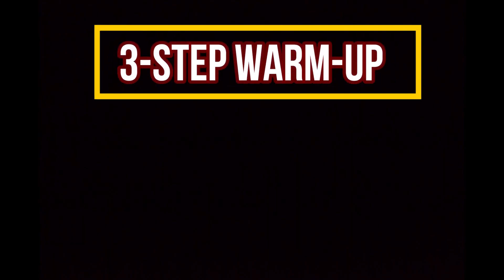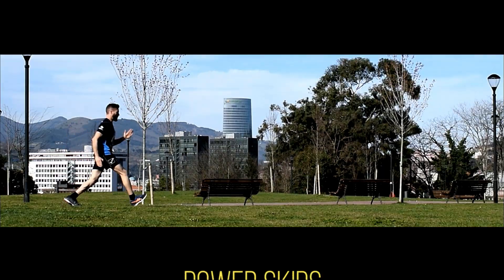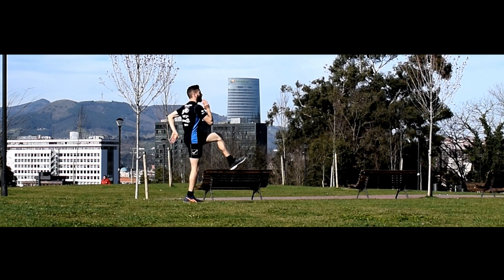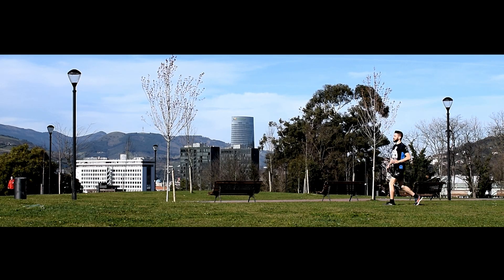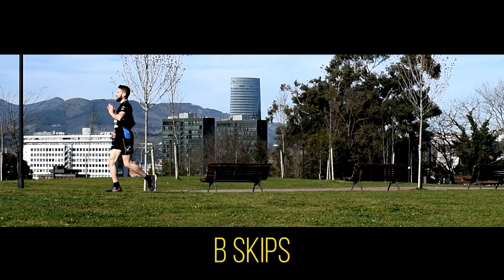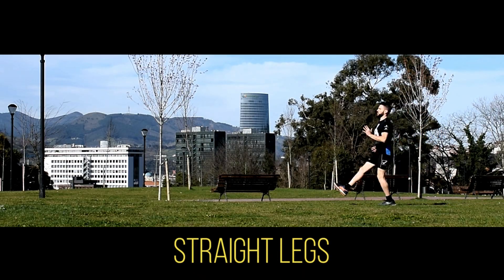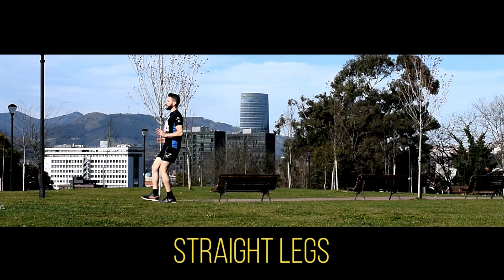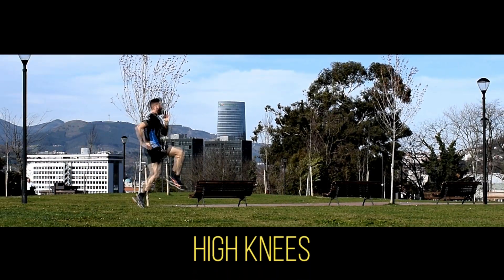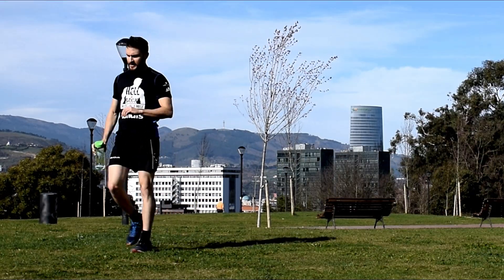Right after, I will move on to running-specific drills to get my central nervous system fired up. I like to perform these drills twice for about 20 meters each. I usually go for power skips, B skips, straight leg shorts, and high knees. Although rarely talked about, this is the moment during the warm-up where I start visualizing the sprints that I'm about to perform. This helps me get in the zone at a mental level, while the drills reinforce this confidence at a more physical level. Stay hydrated, my happy face puller — don't forget that.